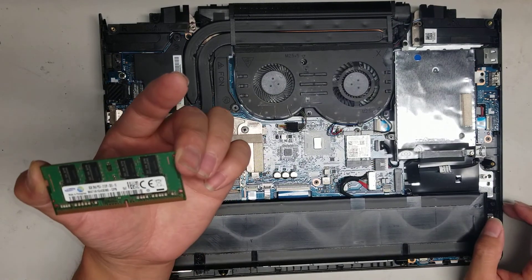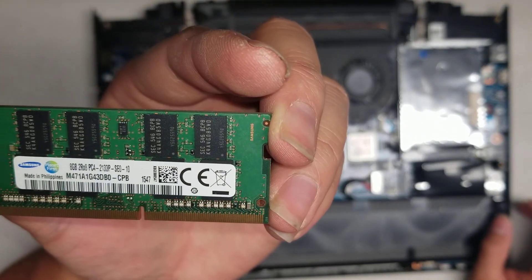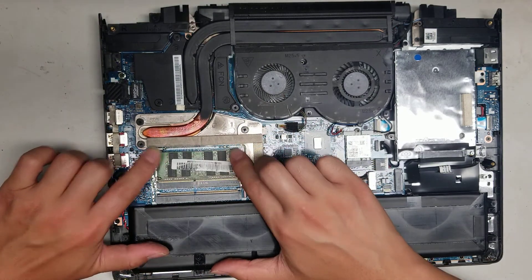The RAM — we got 8GB PC4-2133P. If you need to get more RAM, that's what you would get. Put the RAM back in at an angle and push it down.